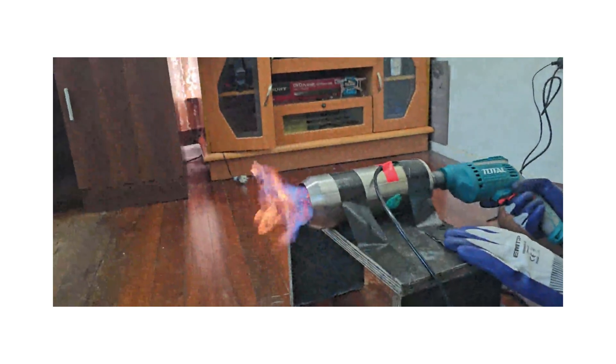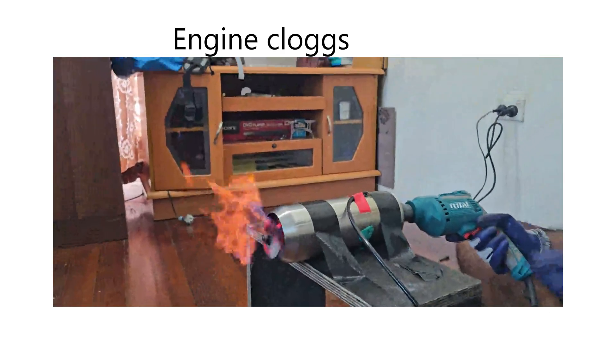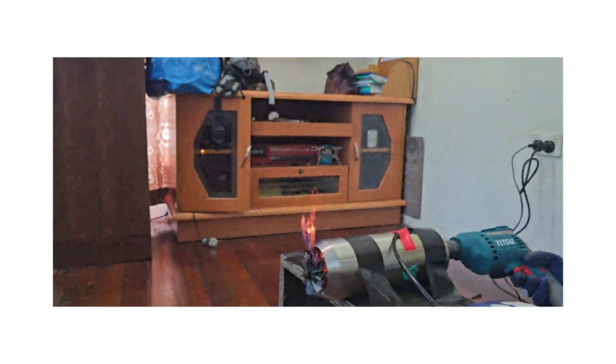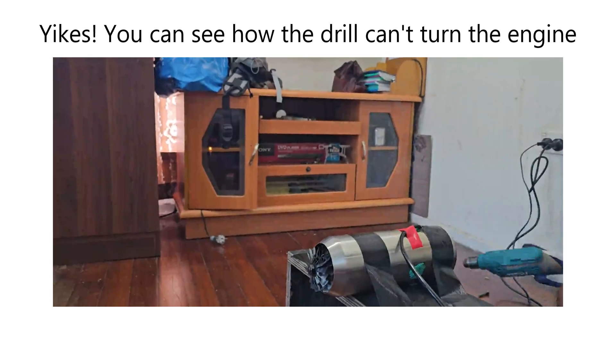One of the compressor blades smashed into the stator, deforming that blade and shredding about half the blades. The broken pieces ricocheted into the engine and clogged it. The last attempt was mildly infuriating — it still didn't work, but I know why: the fuel line kept popping off as the engine built up heat. As it approached self-sustaining conditions, the pressure was too high and the line just popped away. Even steel epoxy couldn't hold it, so I really have to redesign to withstand that pressure.